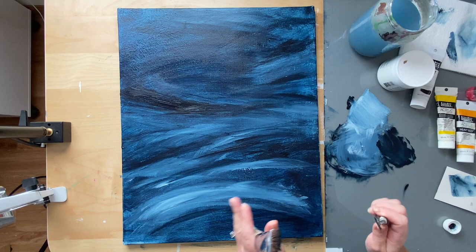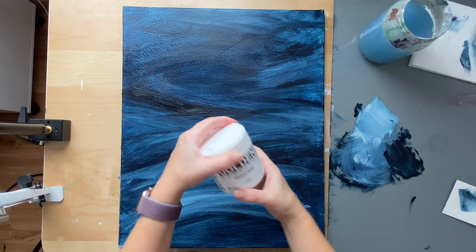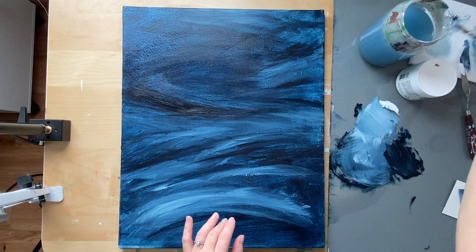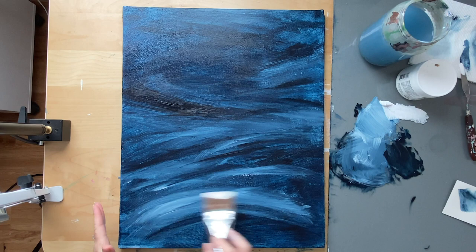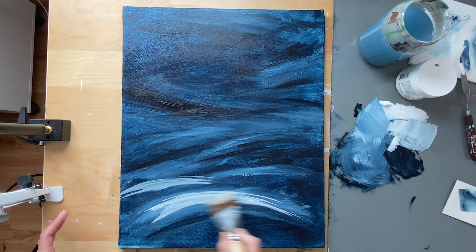I'm totally finished with the background. I'm going to get some of my white out. If your water is really dirty from the background work and it's really blue, just go change it — grab another jar of water because you want that white to be nice and white. I'm going to do some swooshes with just white. The same area where I did that little white hill — it's not white enough, so I'm going to add a bit more to make it pop out a lot more.